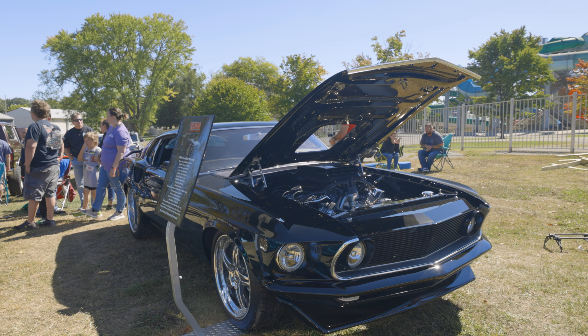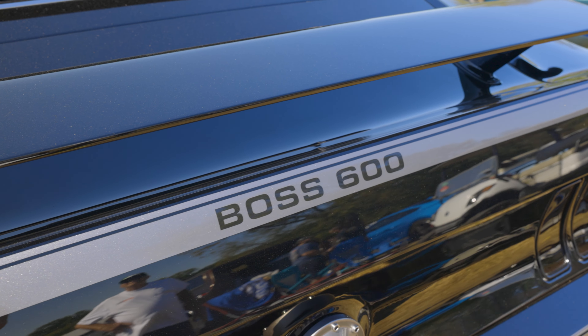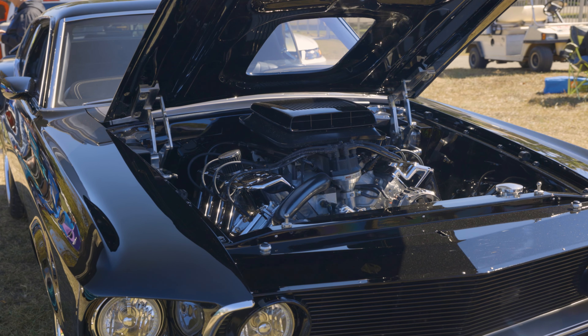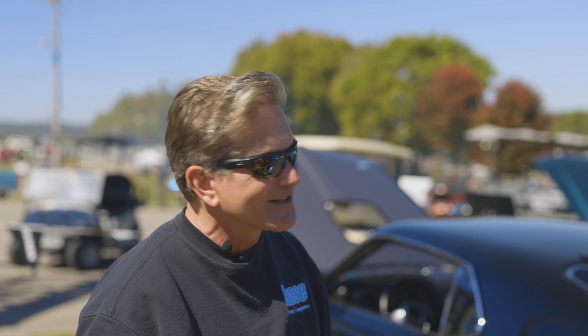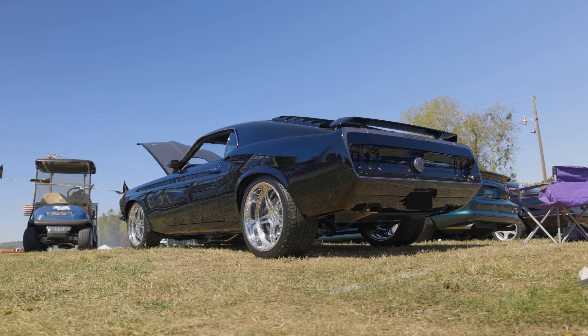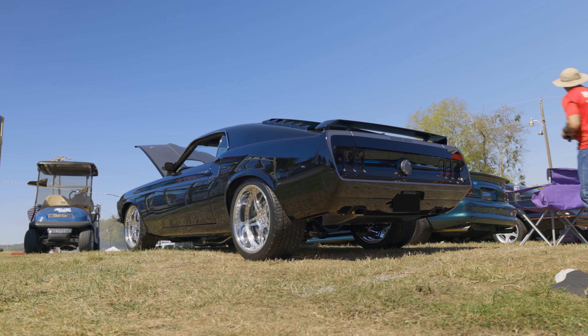A buddy of mine — every day I'd go in with a rendition of the car. One day I went in with orange and he colored it black. I went in with blue and he colored it black again. So finally I told him I'm going to do black but I want some silver accents. He said if this thing's going to be as bad as we think it is, it's got to be black.